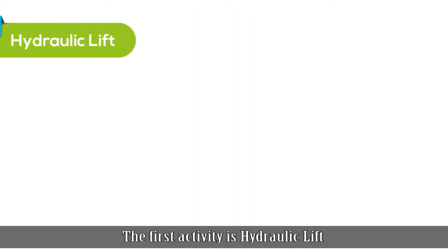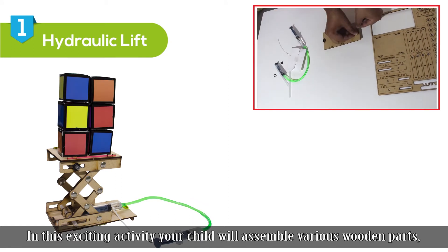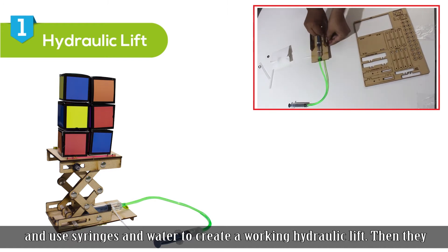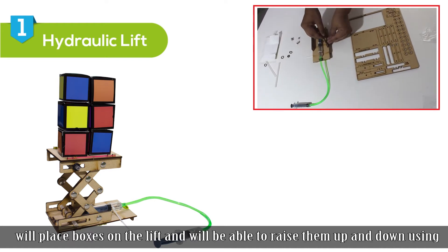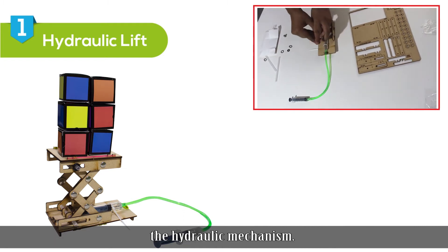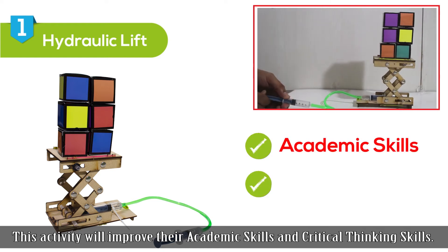The first activity is hydraulic lift. In this exciting activity, your child will assemble various wooden parts and use syringes and water to create a working hydraulic lift. They will then place boxes on the lift and will be able to raise them up and down using the hydraulic mechanism. This activity will improve academic skills and critical thinking skills.